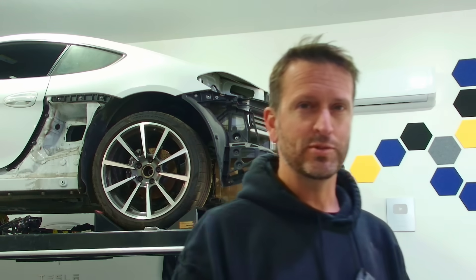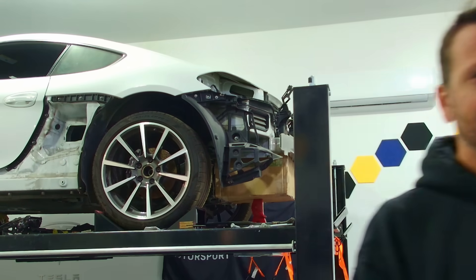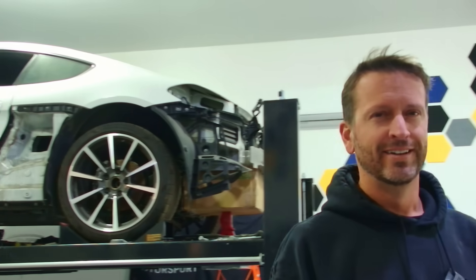This new OBSBOT Tiny 4K has AI tracking technology. It also has motion gestures — it'll allow you to zoom, stop tracking, go back to tracking, or zoom out again. Pretty cool stuff.